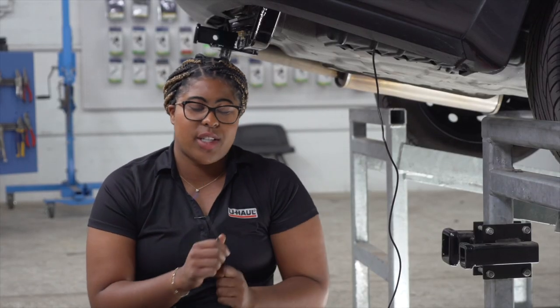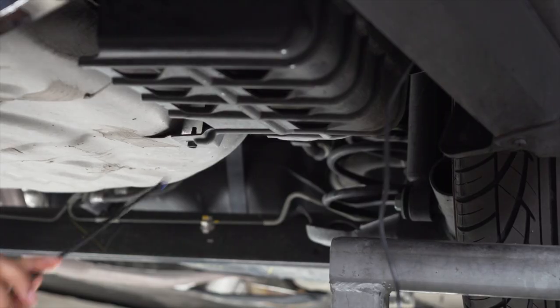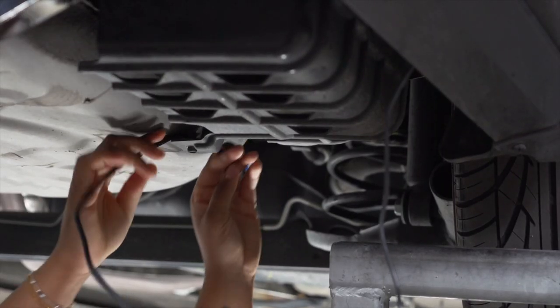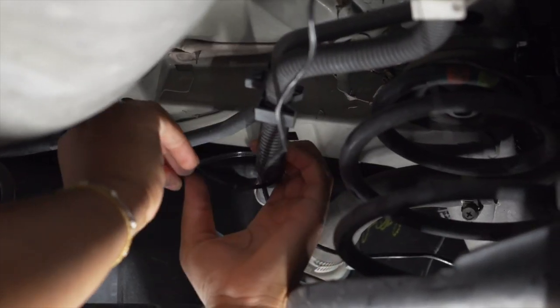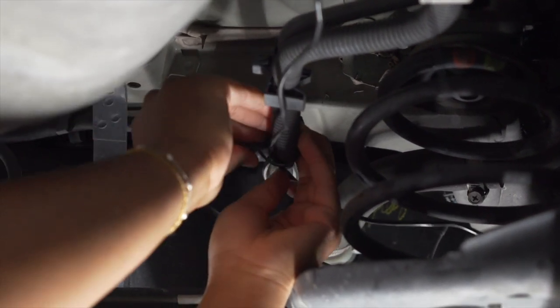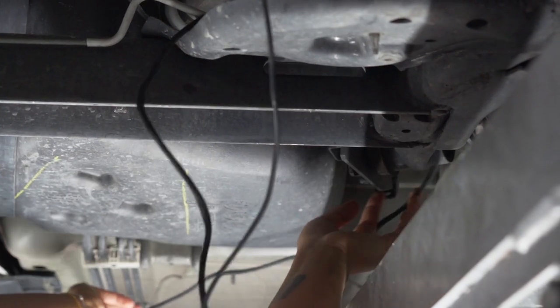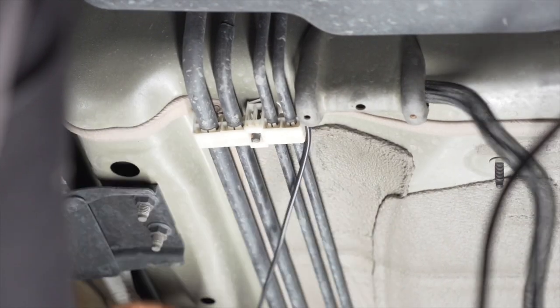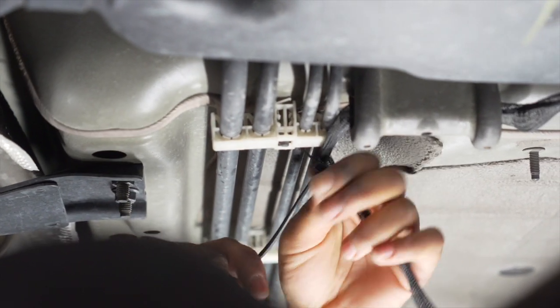Now we're underneath the vehicle. We're going to take our black power wire and thread it over the carbon canister along the brake lines to the engine compartment in the front. We're going to follow this black tube along here and zip tie our power wire to it. Then we'll thread the wire past the fuel tank to loop back to the brake wires, zip tying our power wire to our brake lines.